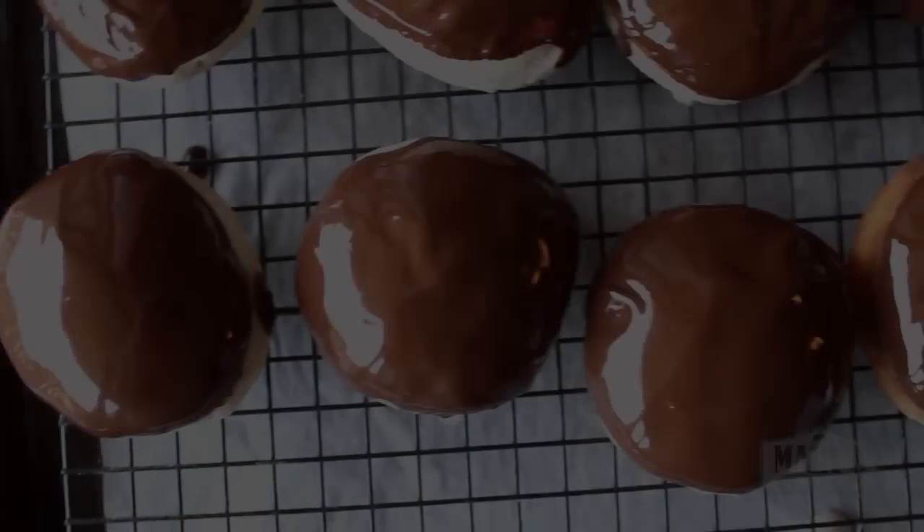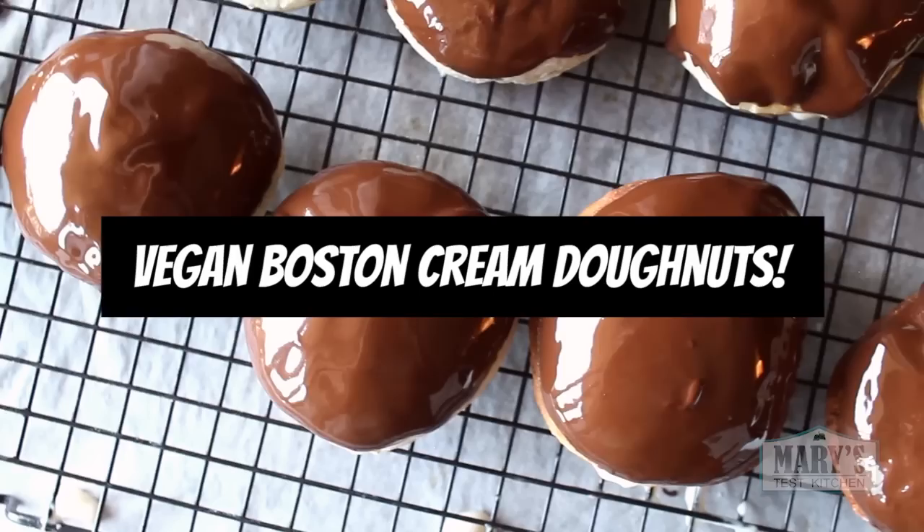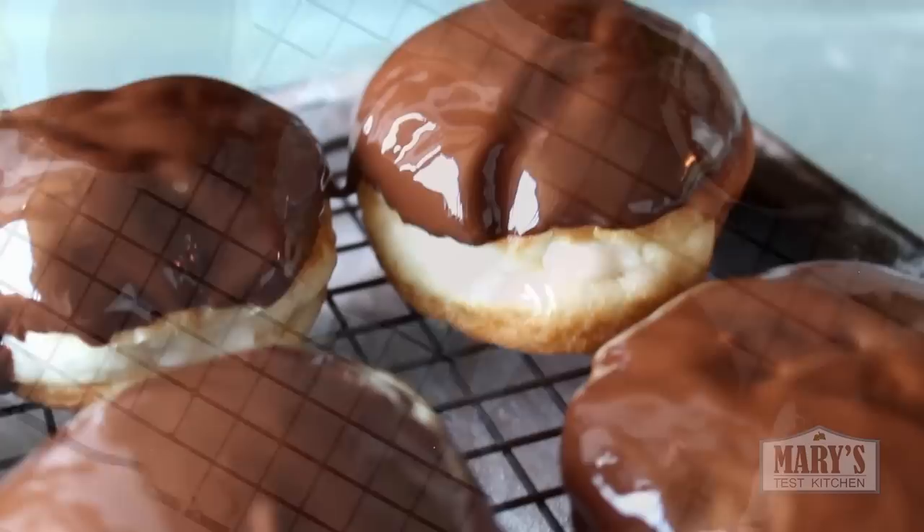Hello my friends and not yet friends. The time has come to make vegan Boston cream doughnuts. It's been years since I last had one from Timmy's but I still remember those soft puffy doughnuts covered with chocolatey glaze and filled with smooth vanilla pastry cream. It was one of my favourites.